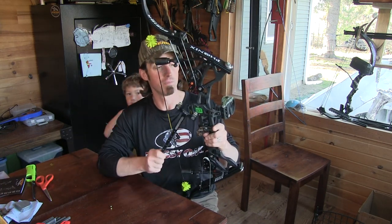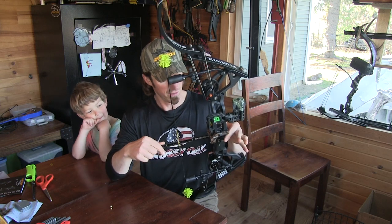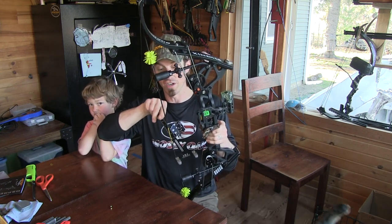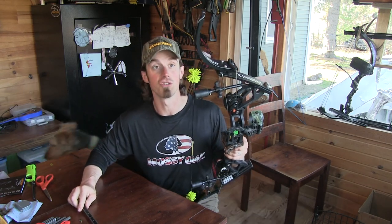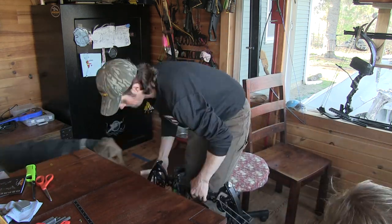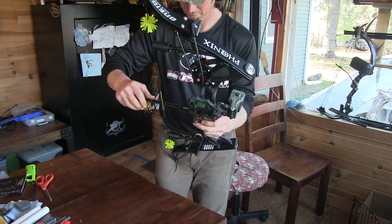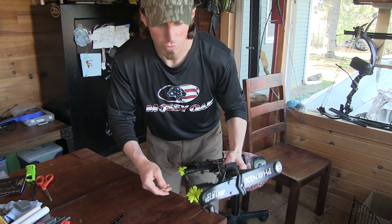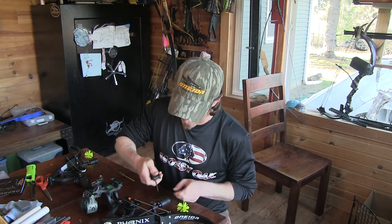I got all this stuff done — you guys have just seen sights bolted on, rest is on there. Now, before I start, I put the knocking point on. You can use your square and check the brace height. This thing's at six and an eighth to the edge of the string. I'm going to twist it up a little bit because I think this string's going to stretch out a little when she starts shooting. You twist it up and then check it again — that's six and three-sixteenths exactly, which is what mine are. As you twist it up, there's going to be a little gap between your string stop and your string — we'll go back and move those because I like them right against the string.